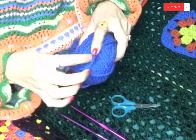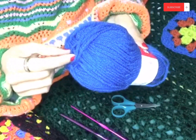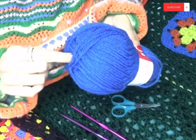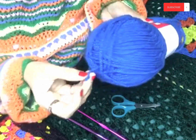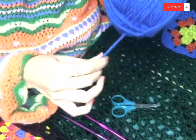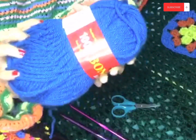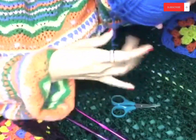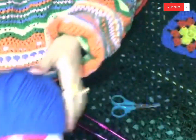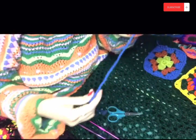Preparing your yarn — you want to start by removing your yarn bands and then unravel some yarn so it's nice and easy when you are working with it. You can either choose to work from the center of the yarn ball or from the outside, it's totally up to you. Please make sure that you unravel enough, because this will help when it comes to your tension.